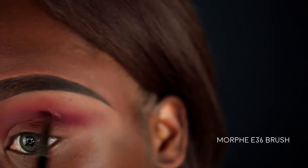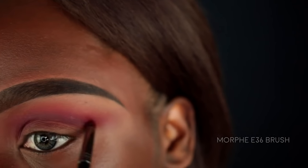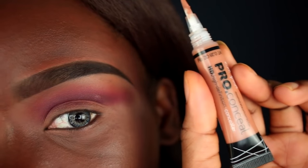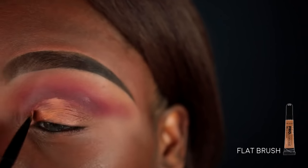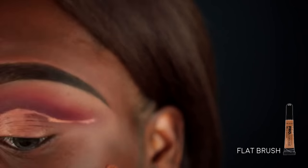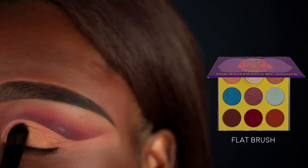Now it's time to carve out my lid. I'm going in with the Elf Girl Pro Conceal in the color Fawn on a flat brush. Then with another flat brush I'm going to lightly set my lid with the Aziza color from the Saharan 2 palette.